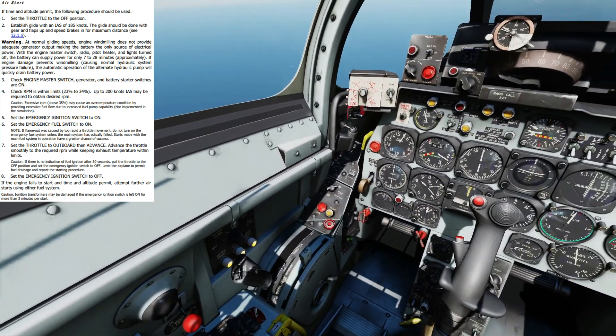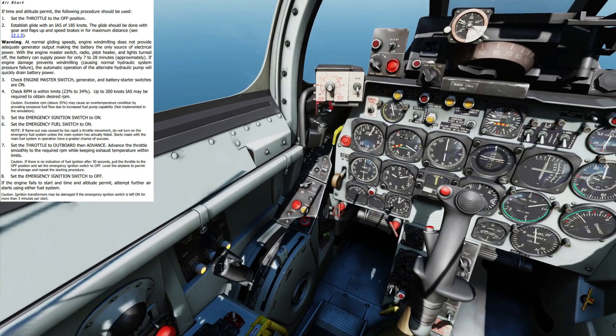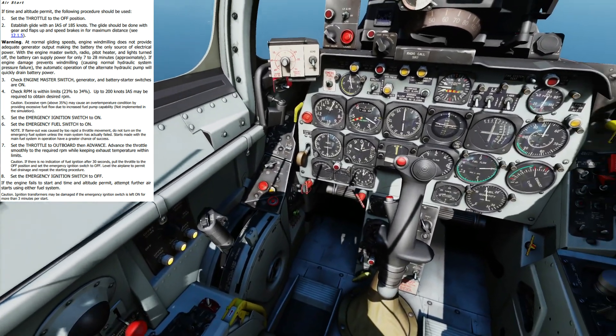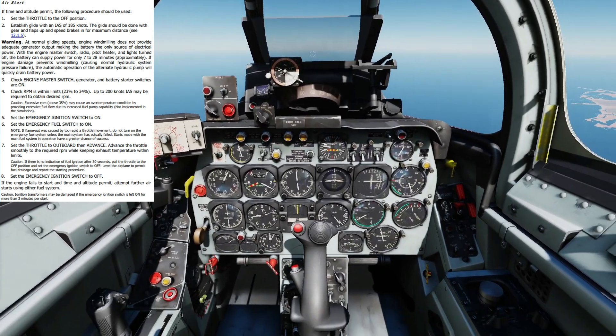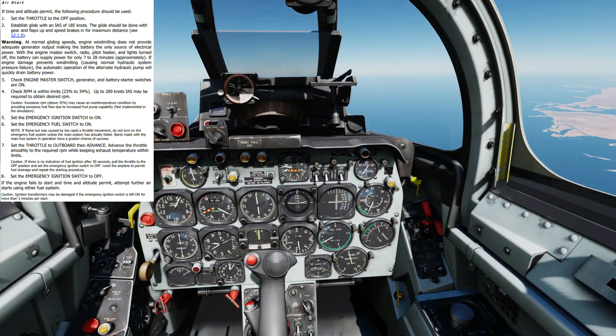Now press the Home key again to move to idle. There — good. And she's caught. Power up. Check the tachometer, make sure we move into a decent regime — we have.